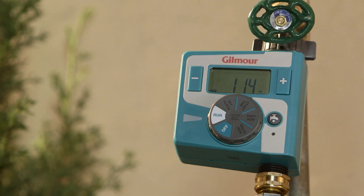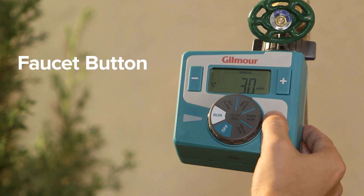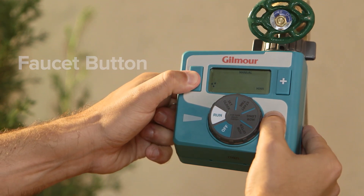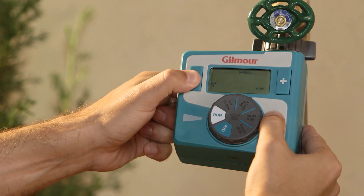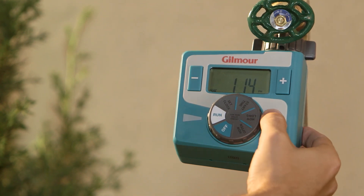Wash your car without disturbing your watering schedule by pressing the faucet button for instant watering. This mode will run only when the dial is on run. Press the plus or minus button for instant watering up to four hours. To go back to your program cycle, press the faucet button again.